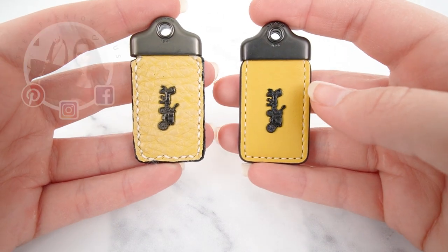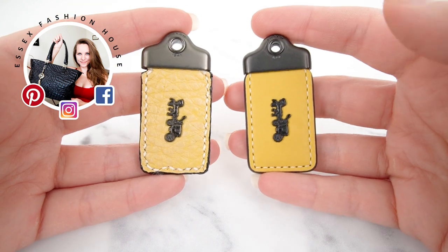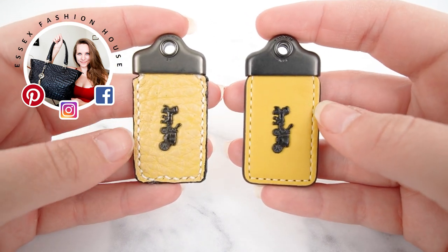Today we've got a real versus fake comparison for you with these Coach 1941 hang tags. I recently bought a Rogue 25 — it was brand new, still had the tags on it.